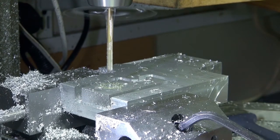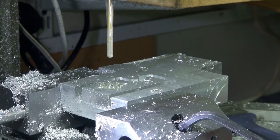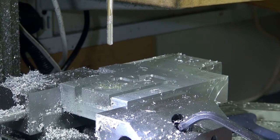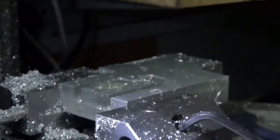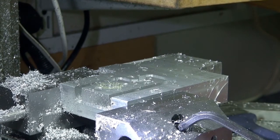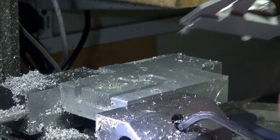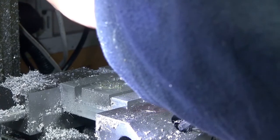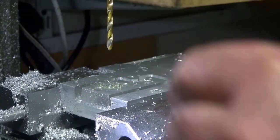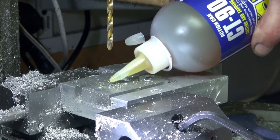I think I'll put the tap through at the same time while we're in position — that would be a good idea. So that was 4.5mm first. Now 5mm is what we need for the tap size. I try not to make mistakes but I invariably do. At the moment I'm just confirming I've got a 5mm drill in my hand. I should just plunge right through.